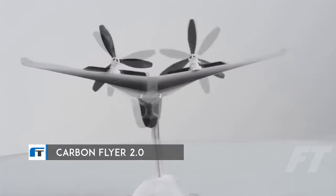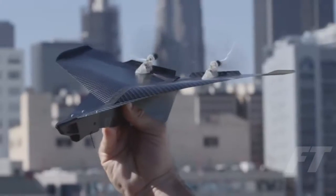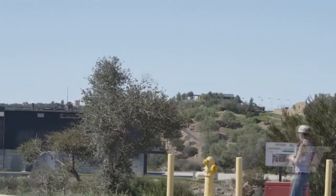This is Carbon Fire, a carbon fiber remote controlled airplane with an integrated camera that you control with your phone. We designed the Carbon Fire to capture the thrill of flight. It's simple to use, fast, sleek, and durable. It will give you an experience unlike any other RC flyer.